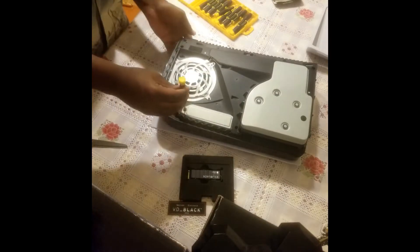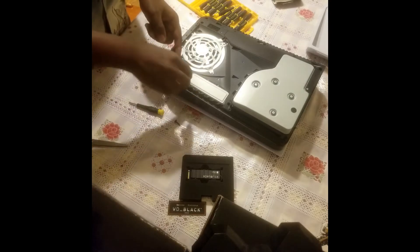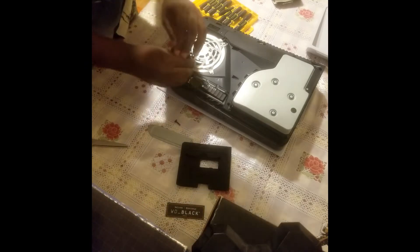After that, you use a screwdriver to unscrew the main screw. After that, you will unscrew the secondary screw.